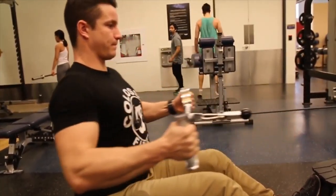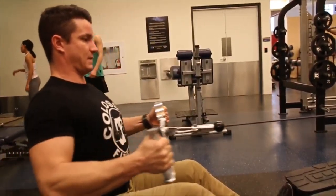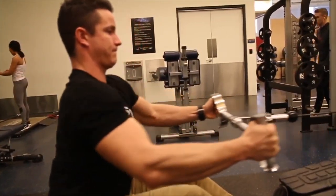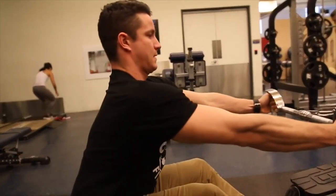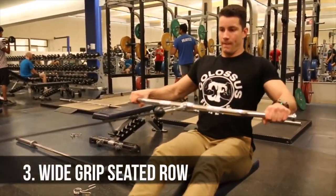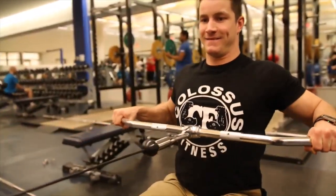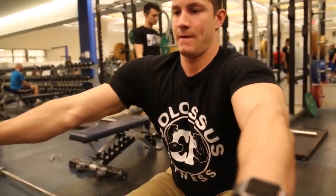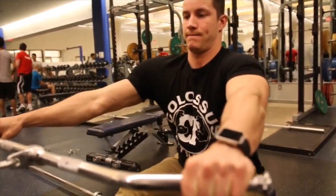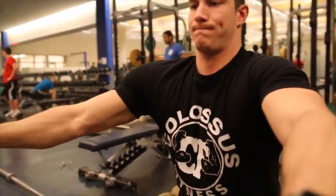Variation number two is the wide and neutral grip seated row. You're going to be pulling the bar slightly below the pec line. I'm a huge fan of this neutral grip bar mainly because I can keep my forearms in a nice parallel form, whereas a lot of other neutral grips are out super wide and you won't get as good of a contraction. Last but not least, variation number three is the wide grip seated row using the lat pulldown bar. With this pronated wide grip, you'll be targeting the lats more throughout the movement. Make sure you're squeezing your shoulder blades together and getting a nice full range of motion.